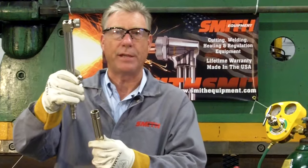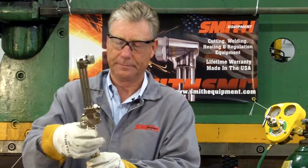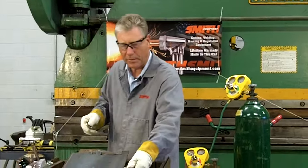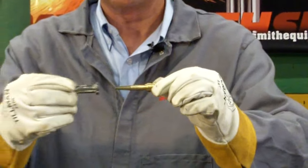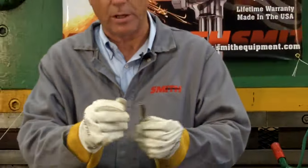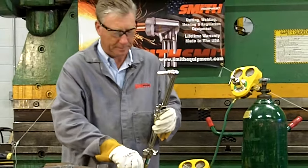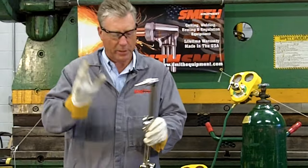Today we're going to be simply using the cutting attachment for a cutting application — simply hand tighten. The tip we'll use today is a propane tip, an SC40-1. This is a propane cutting tip; it's a two-piece style tip. There's a little spring right here, and that's to keep the shell from falling off. Also notice there is a recess in the tip face — that would signify a propane-style tip. Simply put it into the torch head, place your tip nut around that, and firmly hand tighten. That's all we need to do.